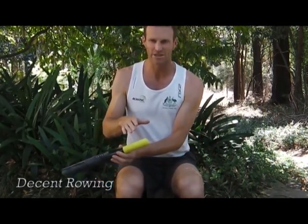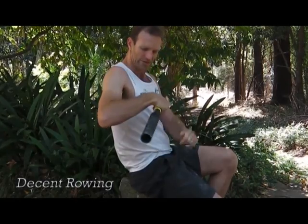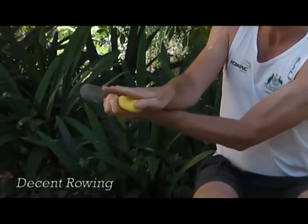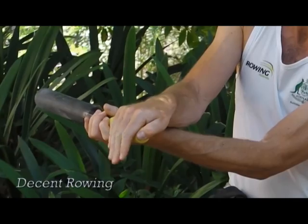One of the key things that you see a lot of which is incorrect is people holding on to a scull out here, or holding it really tight with the wrist cocked up. The right way to hold a scull — if you think of the hand across the palm going on top just there, thumb is always on the end and the hand wraps around.